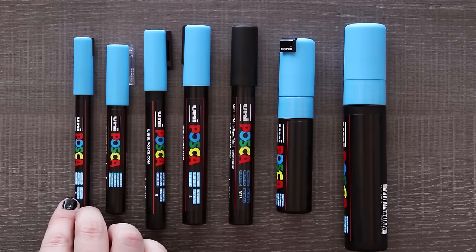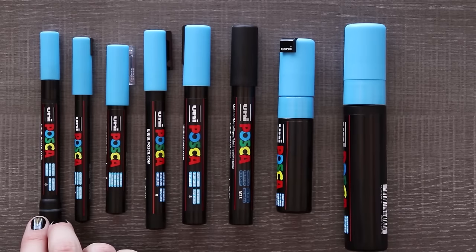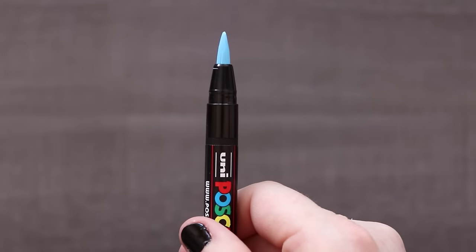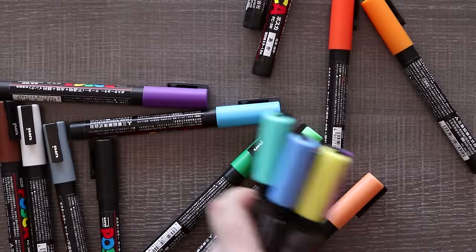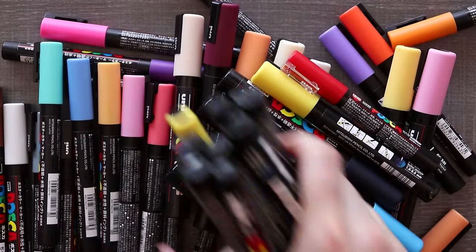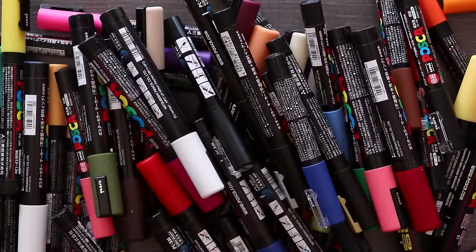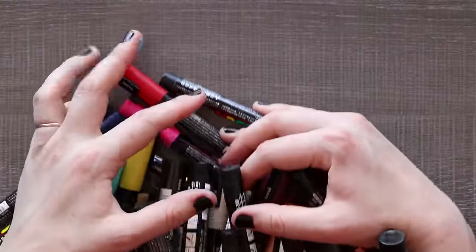They are an odorless water-based pigment paint. I also found out while doing research for this video that they have 55 colors. Now I am desperate to get more of these greens and yellows and I have no idea where to find them, so I will have to do more research and report back in the advanced tips video.